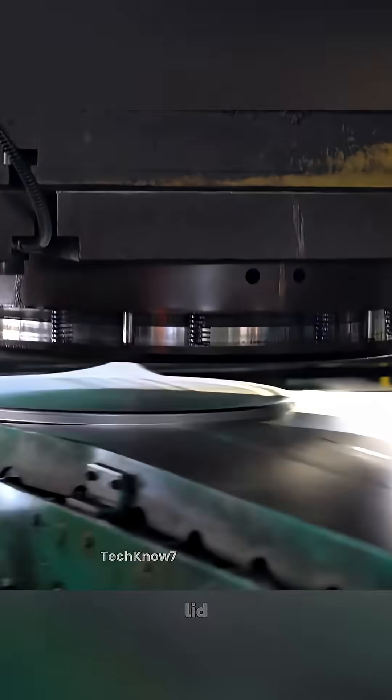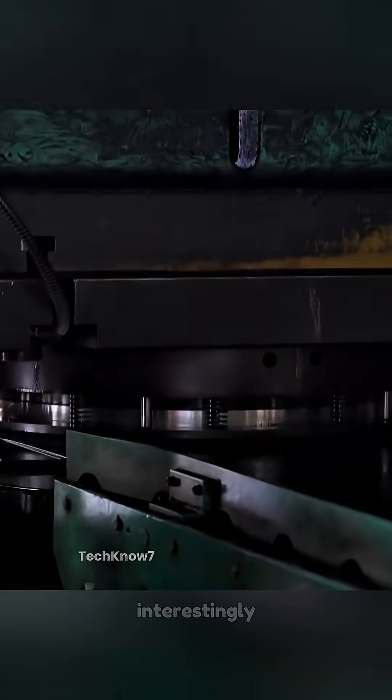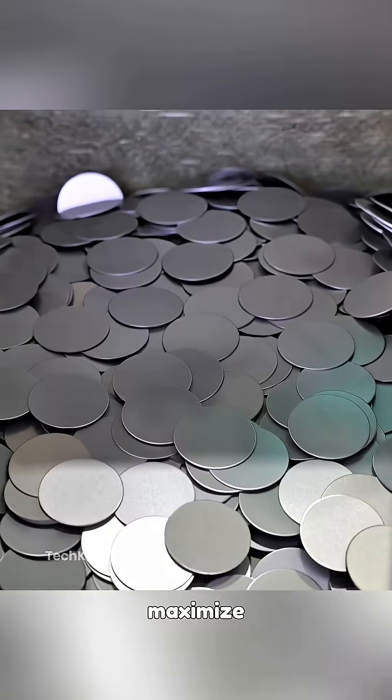Next, precision cutters slice the lid and bottom from separate sheets. Interestingly, the inlet cap is also cut during this phase to maximize efficiency.